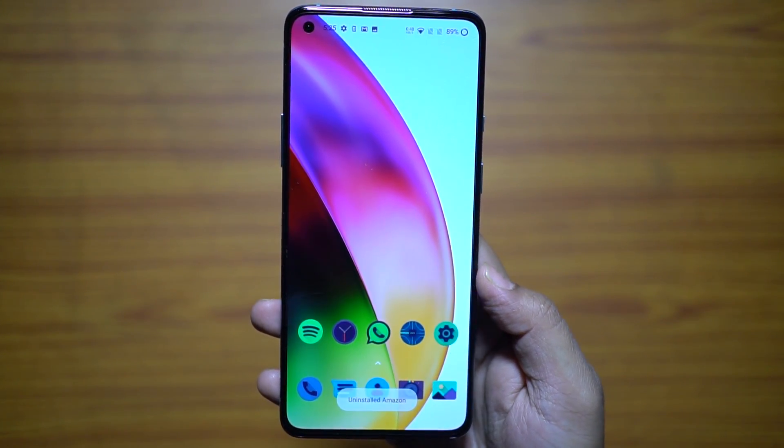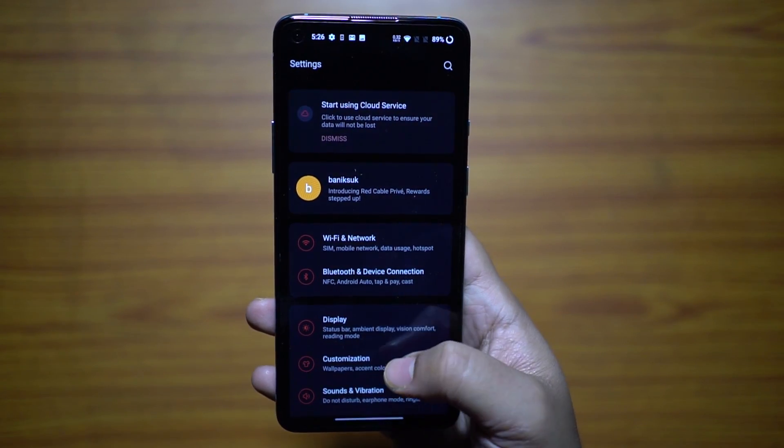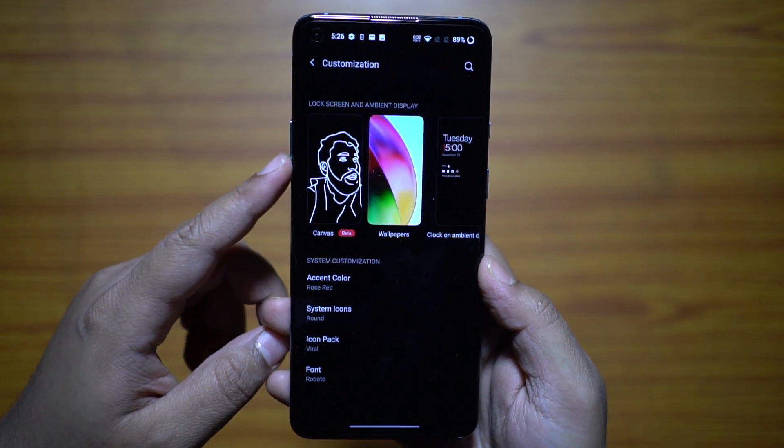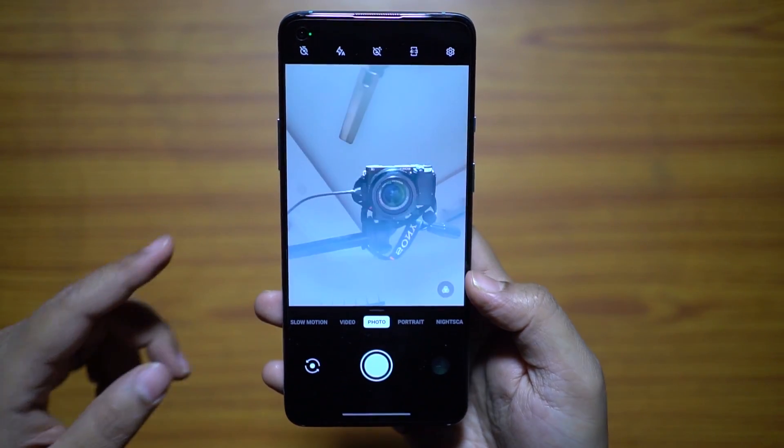Next, I'm really excited about the canvas ambient display feature. Go to the settings menu, then customization. There you have the new option. It works on selfies or portraits.